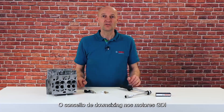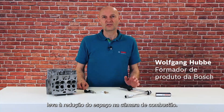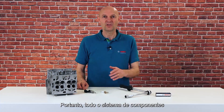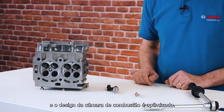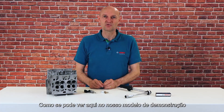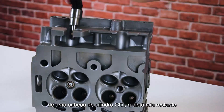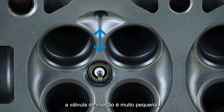The downsizing concept in GDI engines leads to reduced space in the combustion chamber. Therefore, the entire system of components — like the injector, spark plug, and combustion chamber design — is optimized. As you can see here on our demonstration model of a GDI cylinder head, the remaining distance between the spark plug and the injection valve is very small.